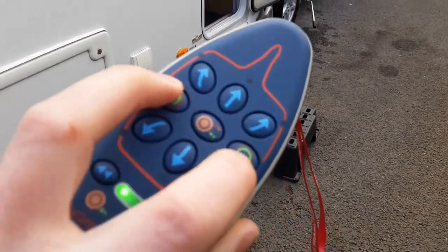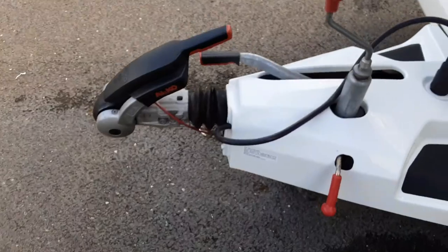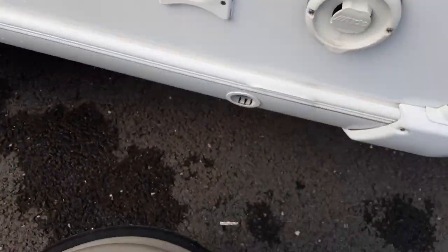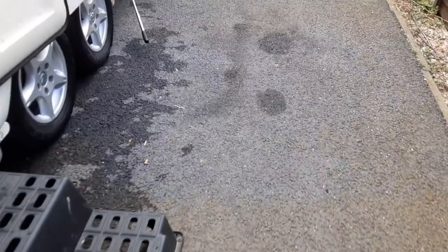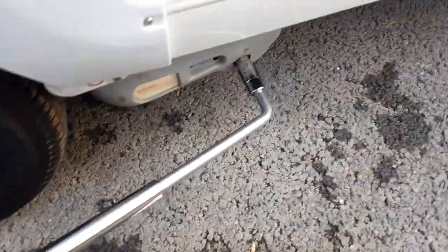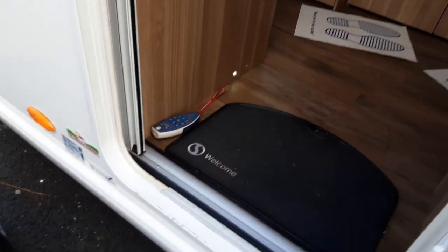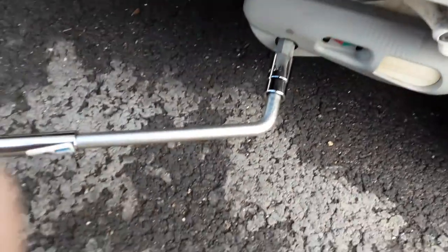To disengage the mover, turn the controller off. Put the handbrake back on. Then disengage the front mover and disengage the rear mover on the other side as well, and that's the process done.